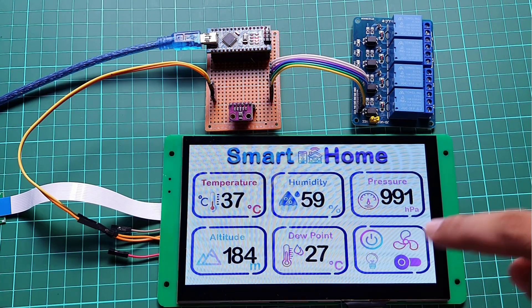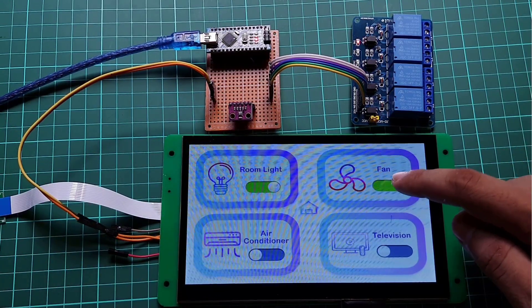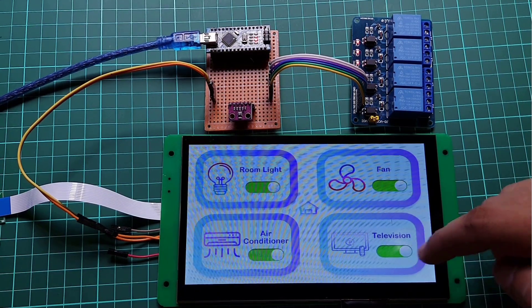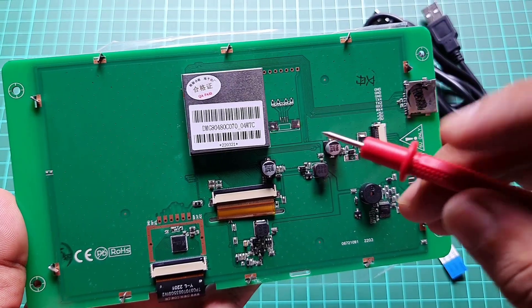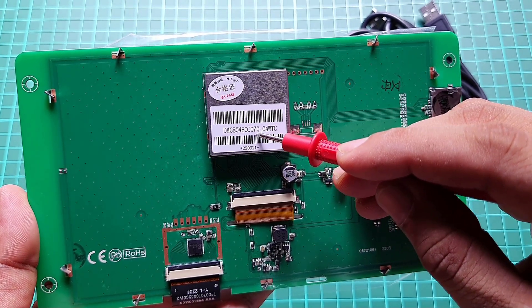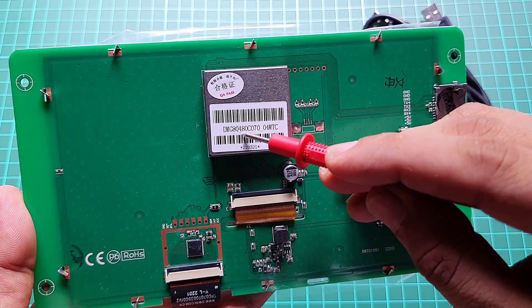We will also use a 4-channel relay to control AC home appliances like lights, fan, AC, TV, etc. I am using a 7-inch DWIN HMI DMG80480C070 WTCR display to monitor sensor data and control AC home appliances.